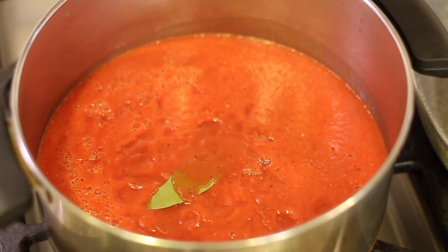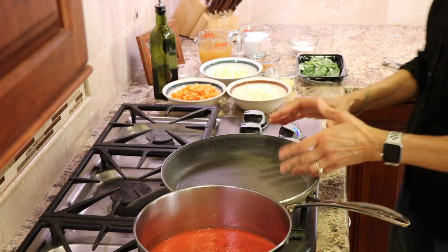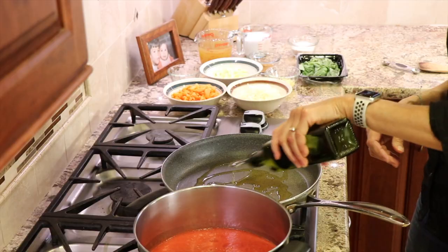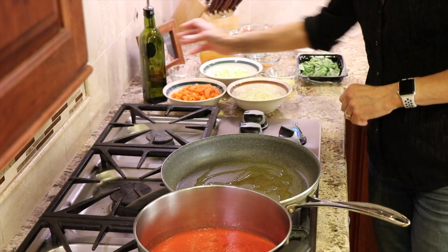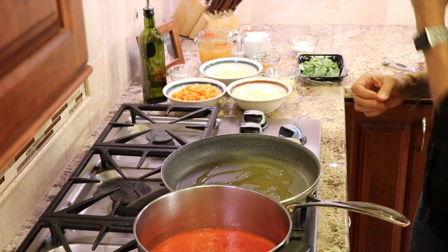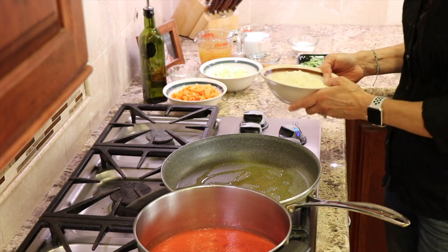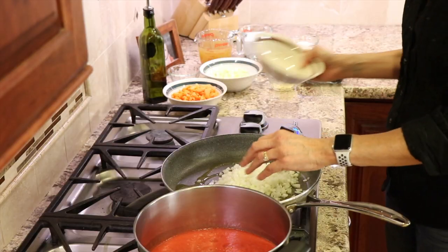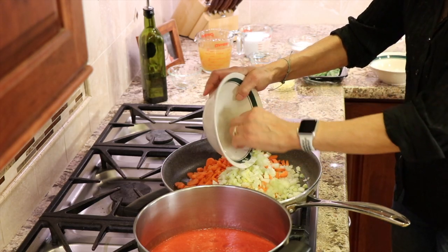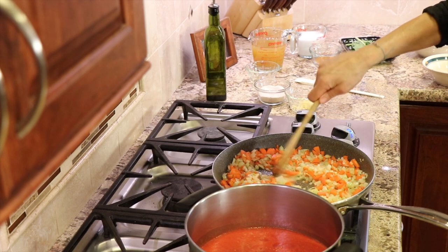Now that we have our tomatoes in the pan all nice and smooth, we're going to work on the flavor that goes into our soup, right over here in this frying pan. For our flavor, we're going to take some olive oil — maybe one to two tablespoons — place it in our frying pan over medium heat. We're going to create a flavor base with what is called a mirepoix, which is onion, celery, and carrots. That's a French term that means flavor base, and you should use this for most soups and different sauces. I have just one yellow onion, along with some carrots and some celery. We're going to cook this for about five to six minutes or so.